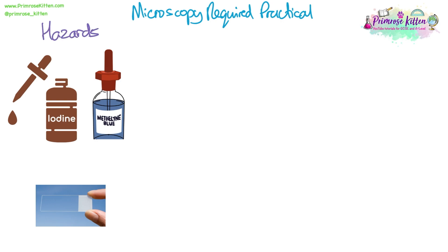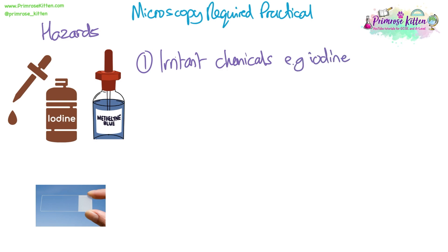First of all, let's go through the hazards of this practical. We're going to be using stains, which we need in order to be able to see structures that we're looking at under the microscope. For example, iodine is the main one, especially if you're using plant cells. These are all irritant or harmful chemicals, so we must wear goggles when using these at all times.